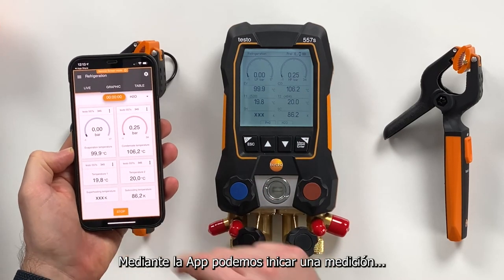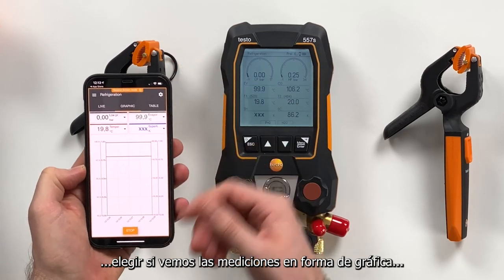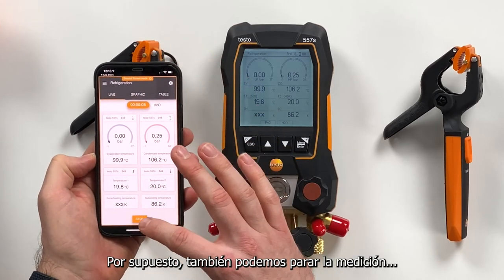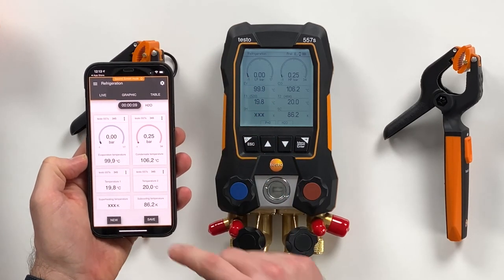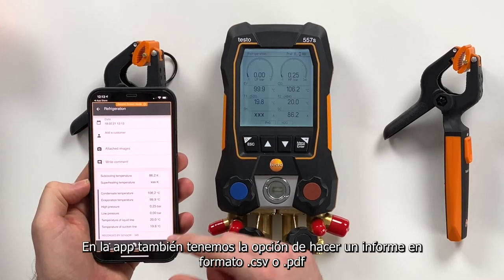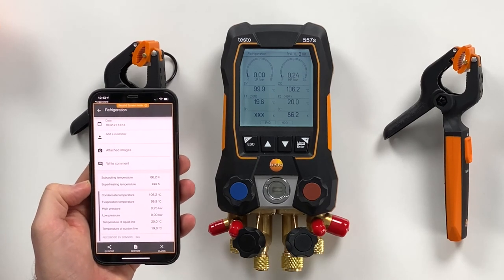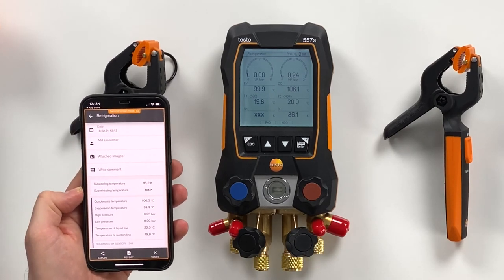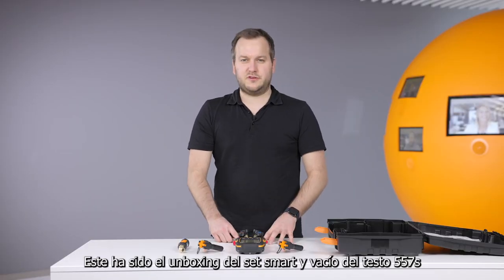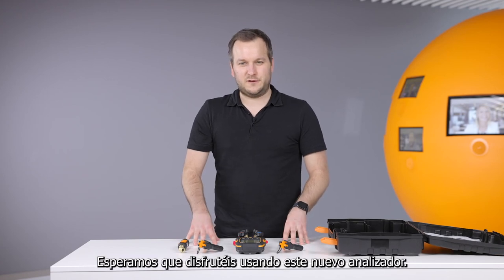In the app you can start a measurement to see a graphical view of the values, and you can also see a table view of the values. You can stop the measurement and save it, so it will be saved within the app. And of course you also have the reporting function via CSV or PDF, and can share this via email. So this is in very short time an overview about the new Testo 557S, and I hope you have fun with this new instrument.